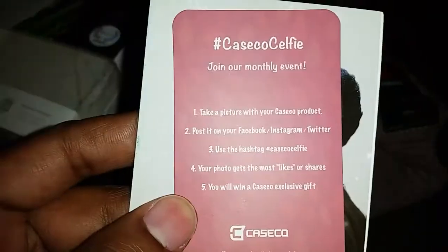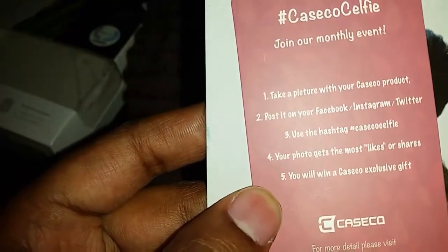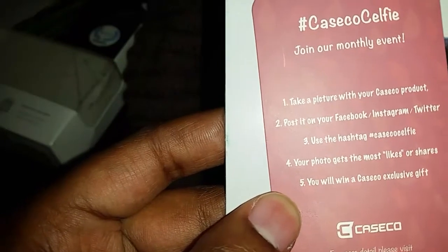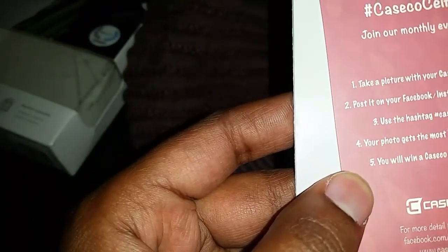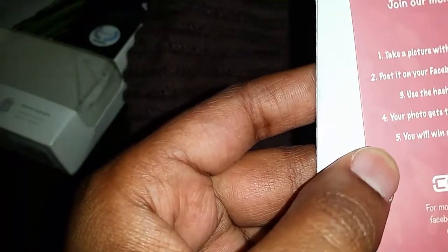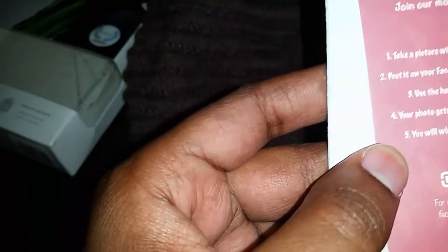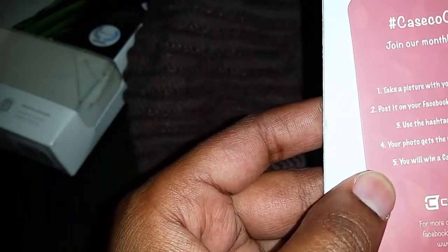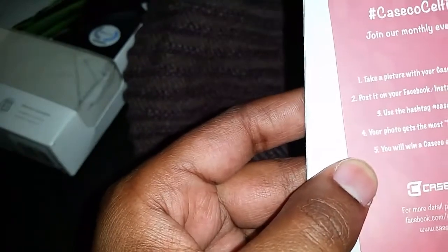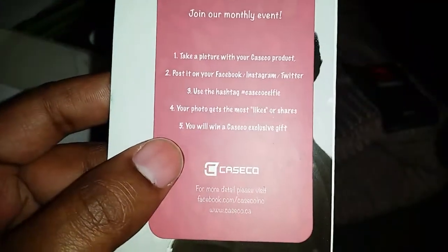It also reads: their Samsung and iPhone cases are tested to military standard for superior protection. The Caseco Core 360-degree magnetic car mount put them on the map, and they're proud to be the manufacturer of the world's smallest car mount. Bluetooth beanies solidified them as an industry leader in innovative technology. As a winner of the PTPA seal of approval, they pride themselves on delivering superior performance and quality for greater value.